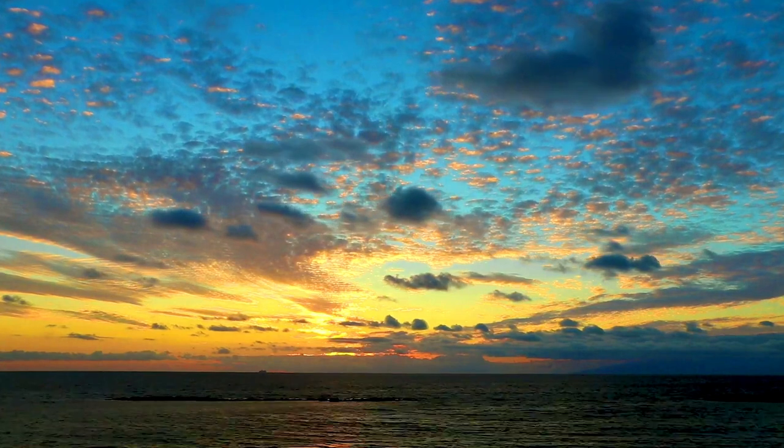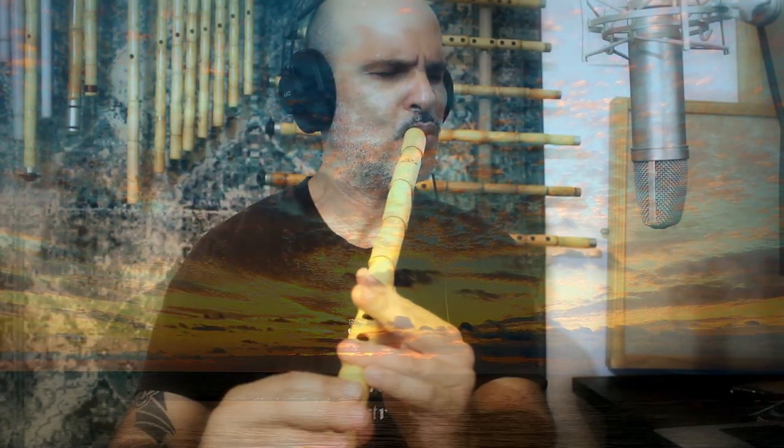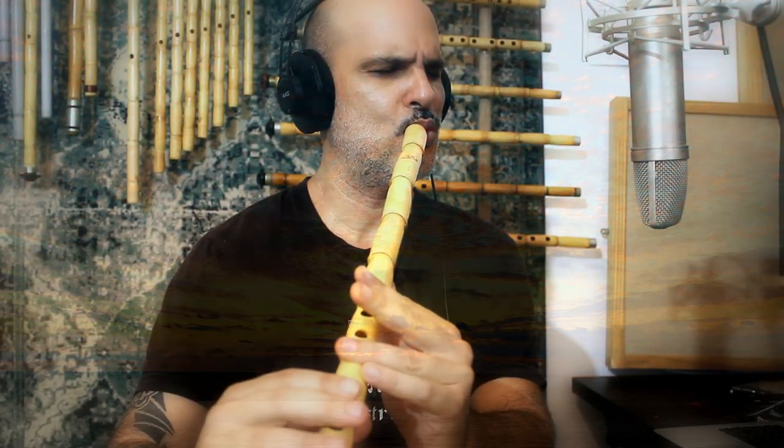[Musical performance begins — instrumental improvisation with vocal expressions]